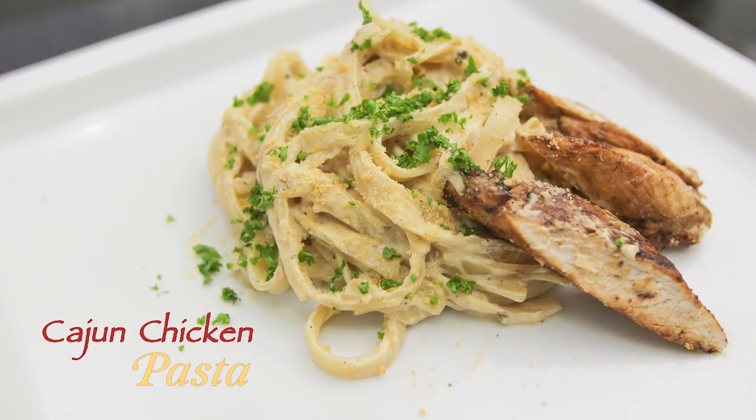Hello everyone, I'm Chef Mom Rosebud, welcome to my channel. It's still December, and when it's December, there are many Christmas gatherings and Christmas celebrations. So for the moms who've been asking for a potluck recipe, this episode is for you. Today I'll be making my Cajun Chicken Pasta.